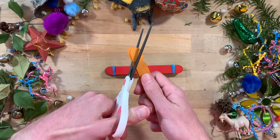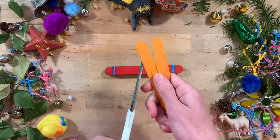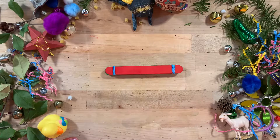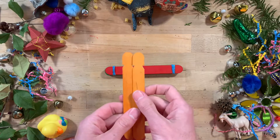Next, use the scissors to cut two notches at one end of your remaining two craft sticks. Ask an adult to help as this can be tricky with child scissors. This takes a gentle hand, so don't be upset if your first attempt causes splinters or breaks off more than you want.